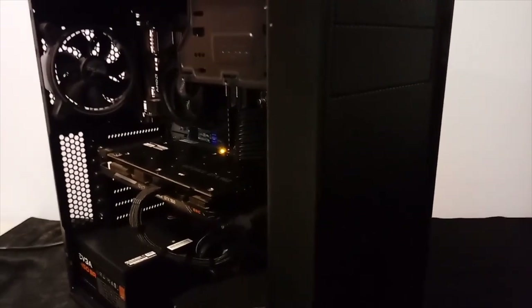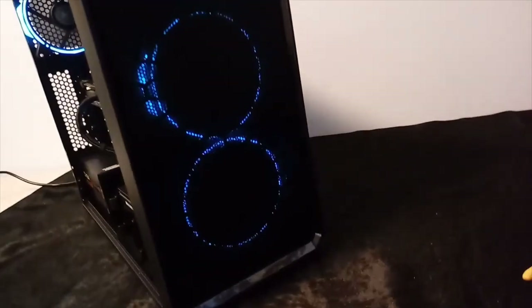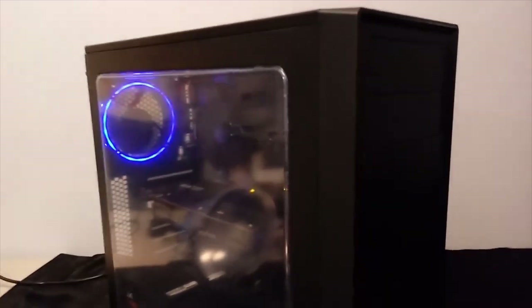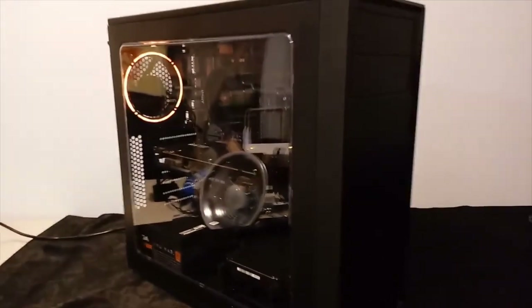Let's power it on — you can see the fans through the front. I'll get the side panel on. The last thing to do is peel the protective film. Unfortunately this is plexi and not tempered glass, so it scratches pretty easily. There we go — she's finished!